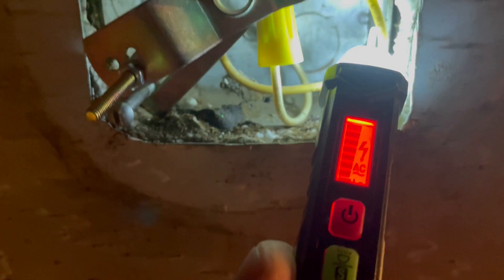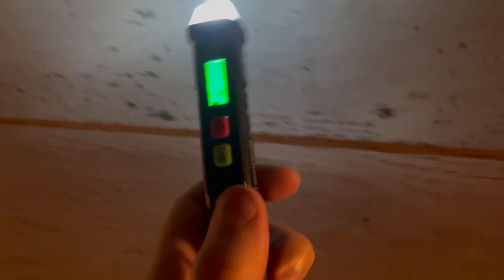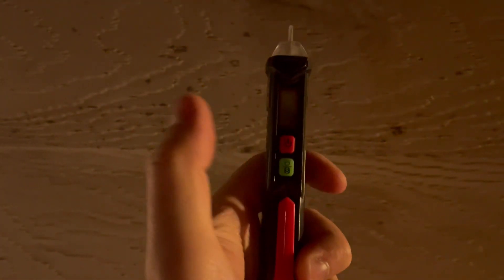And as you see, if I hold it right to it, that thing is blowing up the meter. Here's for neutral — still beeping — but hot wires are like holy smokes. AC detected, so super simple to use. You can turn this off by holding that, and just press that to turn it off.